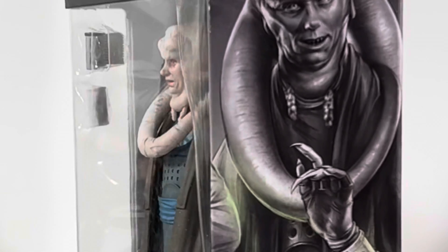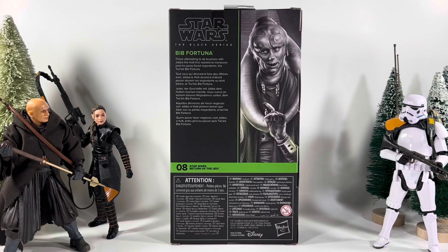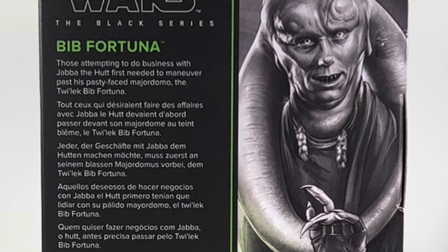The side art looks pretty epic. On the back, Bib Fortuna is number eight in Star Wars: Return of the Jedi. He does come with a short little bio, so feel free to pause and read that.